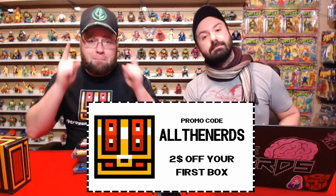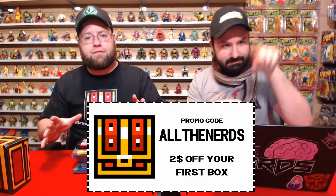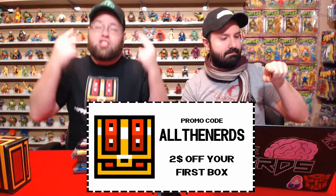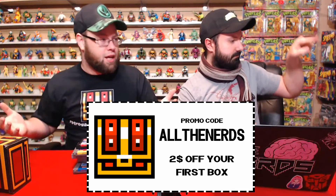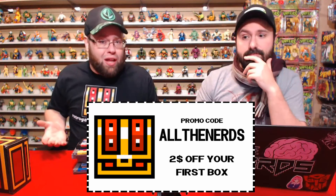If you guys want to try out Retro Game Treasure for a month, make sure you enter code ALL THE NERDS — all in capitals — when you sign up for your first box and you get $2 off your first box. It's not a lot but it's something to start with. If you don't like it, only try it for a month. Everyone likes two dollars off. Thank you everyone for watching — make sure you like, comment, share and subscribe. See ya, bye guys!